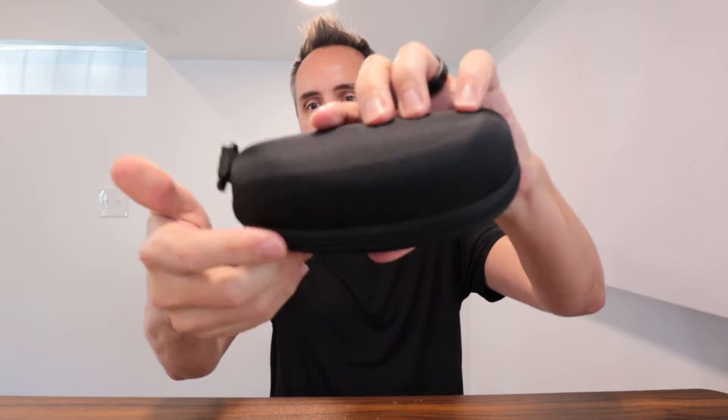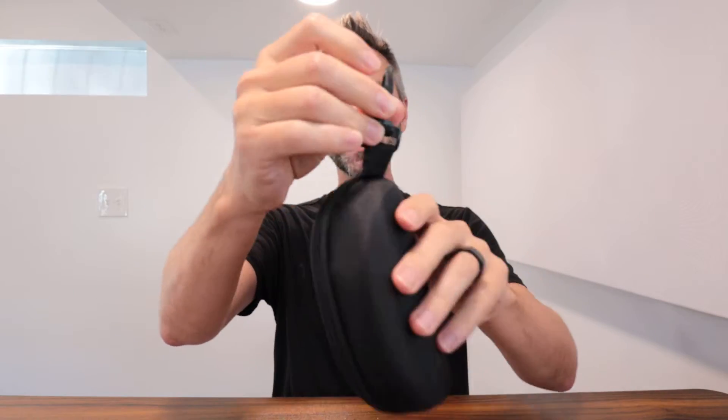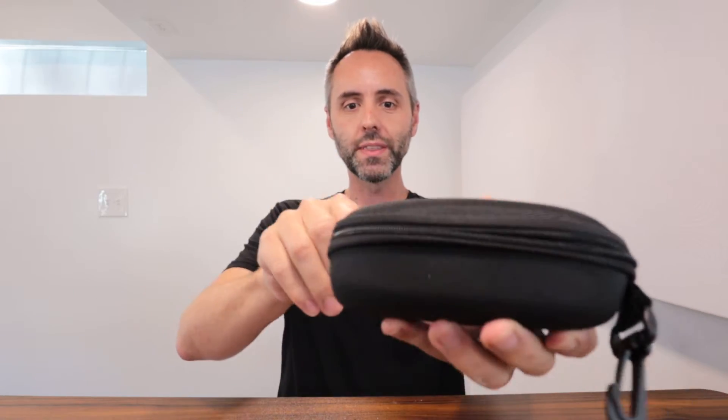So this is the box that it comes in. It comes in this nice little carrying case right here. It does have the clip right there, so if you do want to clip it onto something, which is nice, go ahead and open this up. Good zipper right there too — that opens very fluidly.